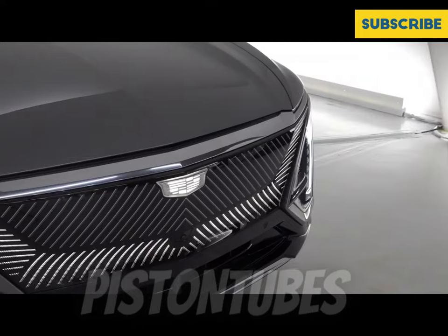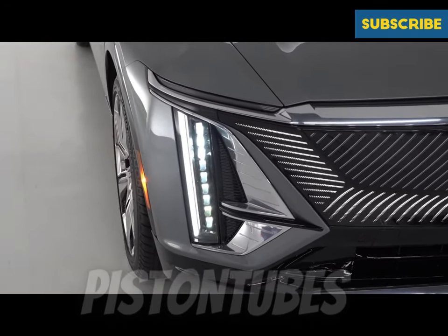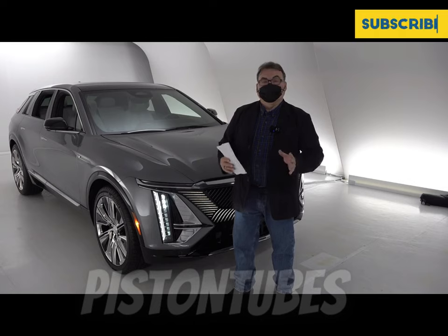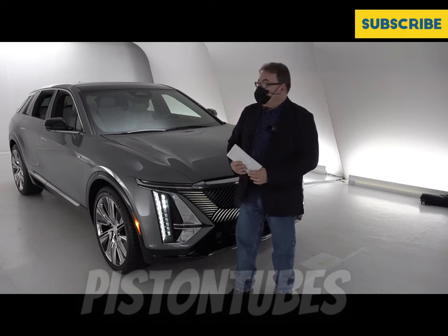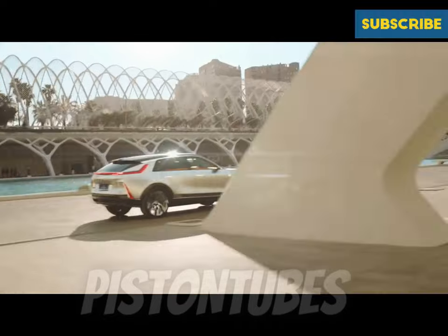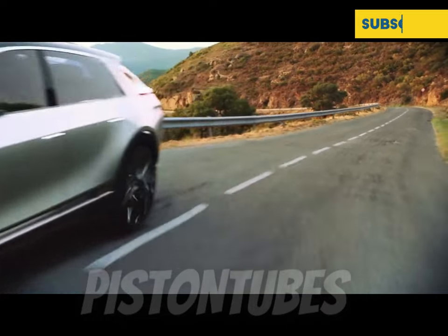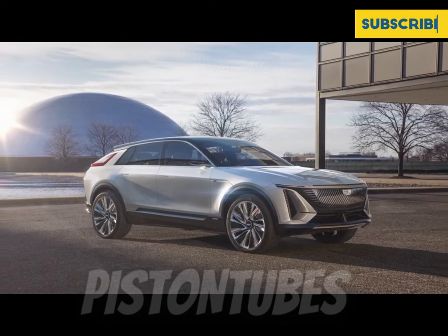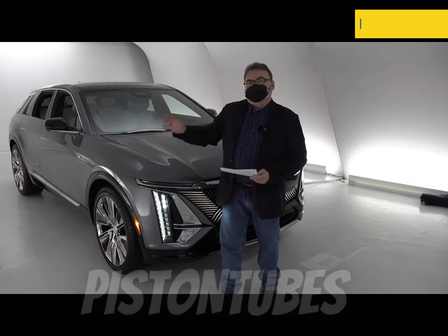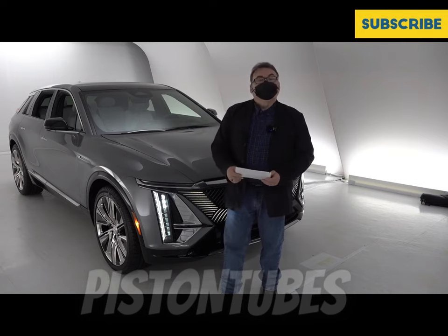This beautiful Cadillac Lyric starts deliveries next month in March, with Canadian deliveries expected sometime after summer or in the fall. The all-wheel-drive version should be coming earlier than anticipated. One note: this vehicle has a tow rating of up to 3,500 pounds for the rear-wheel-drive variant, possibly more for all-wheel drive. It's a very capable, luxurious, well-built, solid offering in the mid-size SUV marketplace, and it honestly looks even better in real life than on camera.